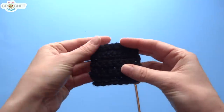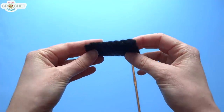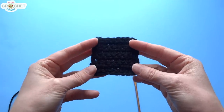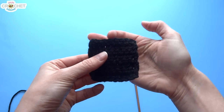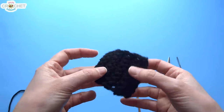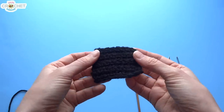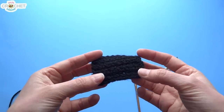We're going to begin with the head. There are 6 pieces involved in making the head — 2 of them are the same, and 4 of them are the same. We're going to start with the top and bottom pieces, which are 8 stitches by 8 rows. Because we're doing this in black, I've made pieces in a different color so you can see the size they should be.